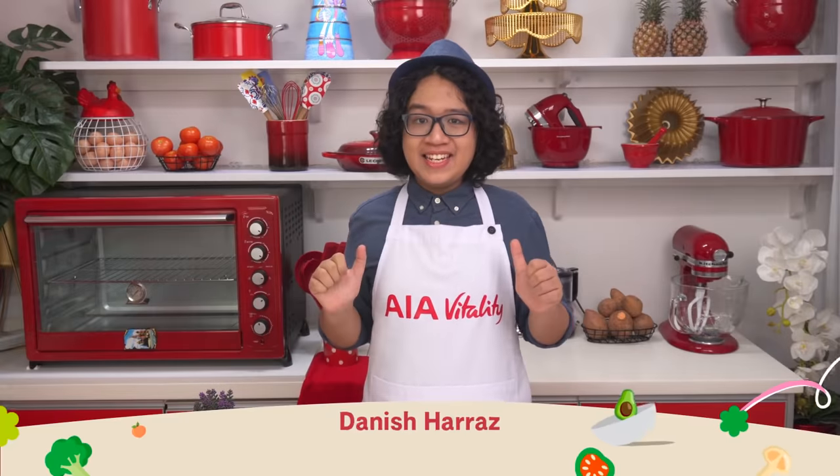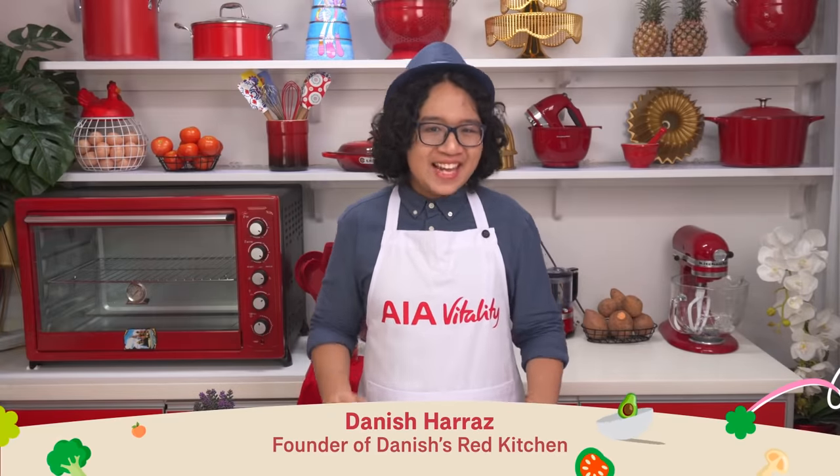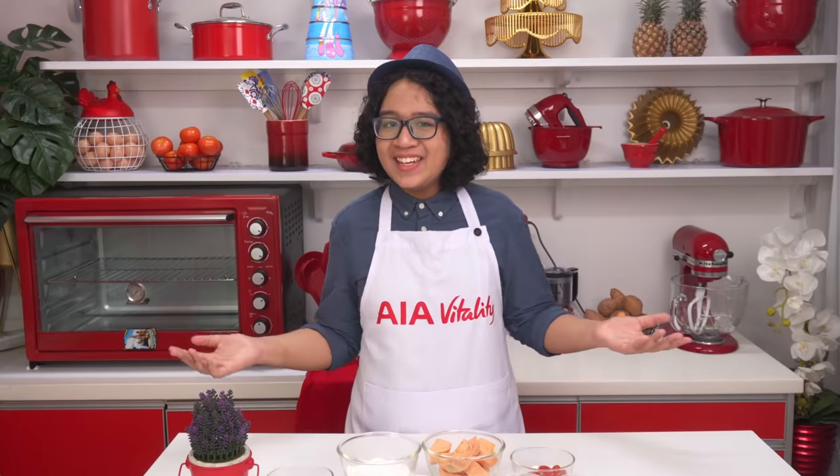Hey everyone, I'm Danish. Welcome to our final episode of Mighty Healthy Meals, a special kind of cooking show. Before we start, I need to make a call.